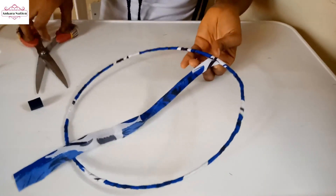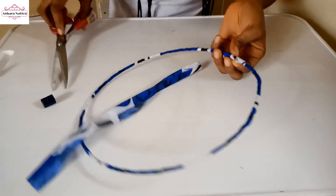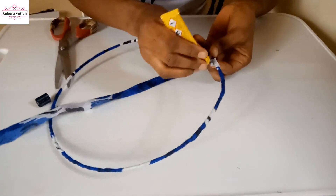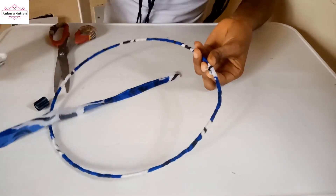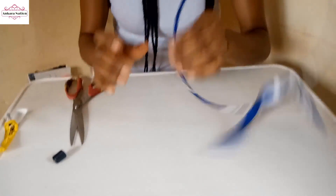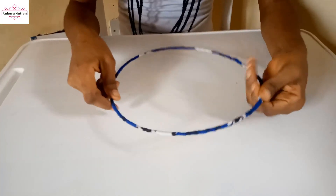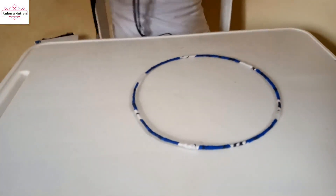You can cut this excess now. Apply your fabric glue and hold it to dry. This is what your wire looks like after wrapping.